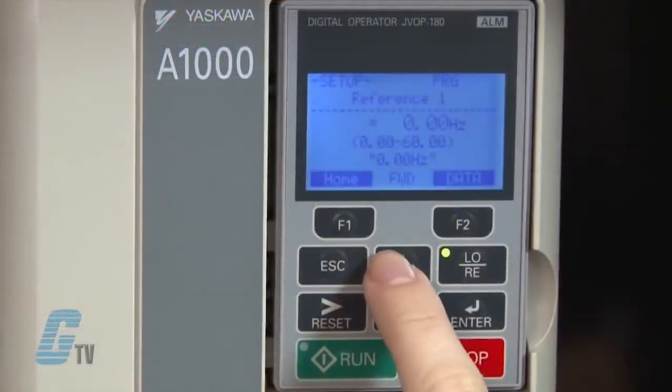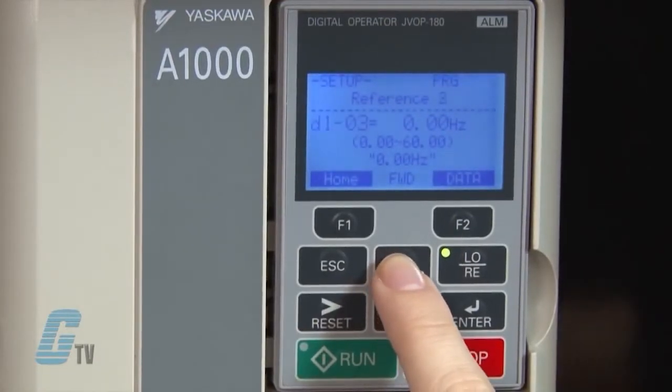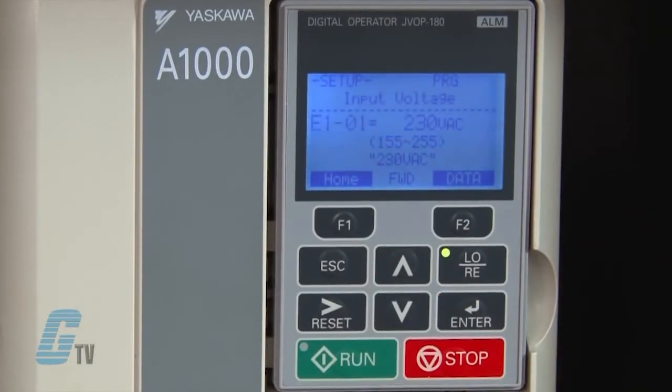Now I can input my motor data. I will scroll up to the parameters starting with the letter E. E1-01 is the input voltage setting where I am able to set the parameter to the nominal input voltage of the AC power supply. Right now the value is set to 230 volts, which is the default value.